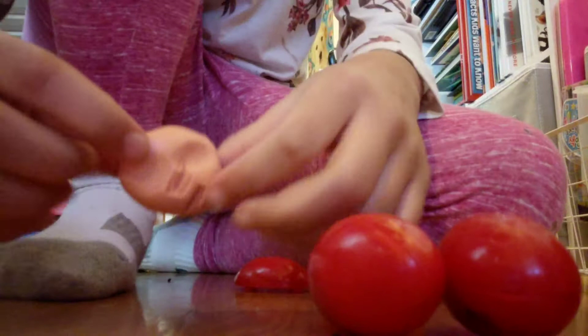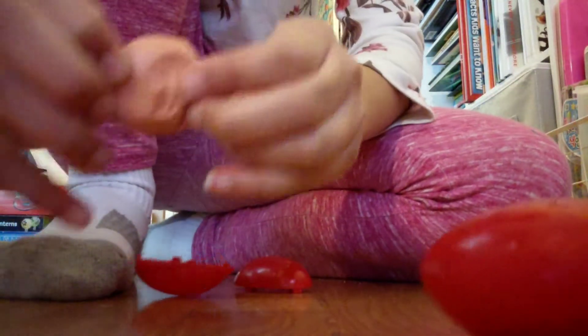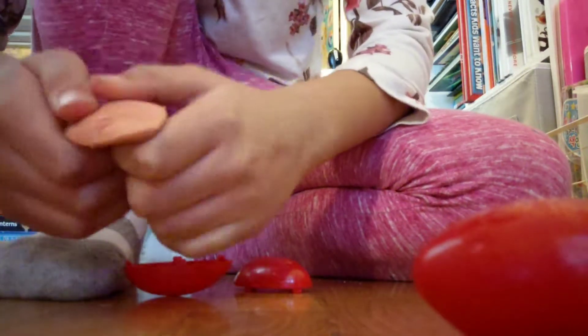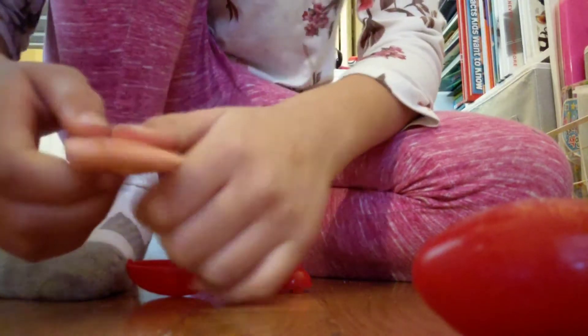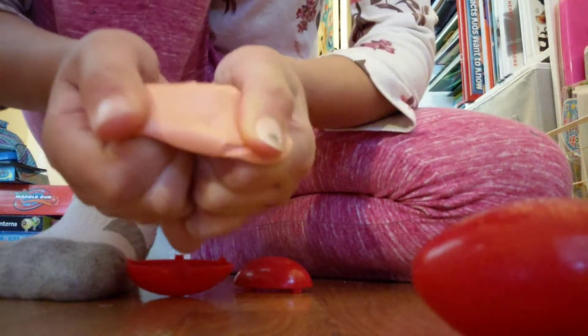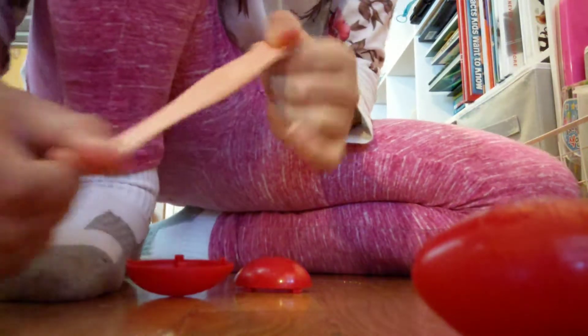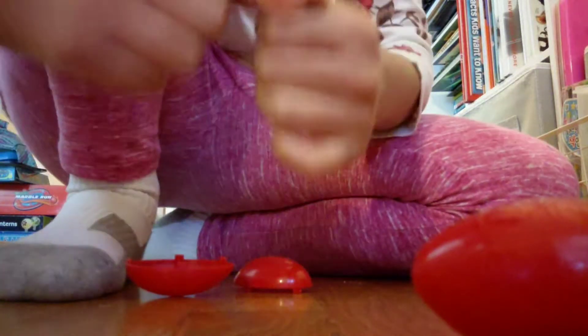It's way smaller than I thought, and it's kind of a pinkish-orange-ish color. Sorry about the rustling — my cat is playing with the Dollar Tree plastic bag. It's really hard to stretch, but I heard if you play with it for a long time it'll become better. It kind of looks and feels like gum.